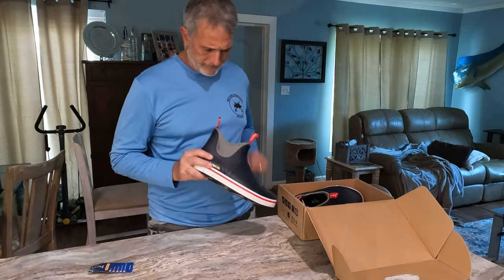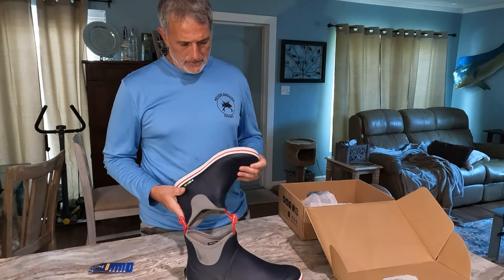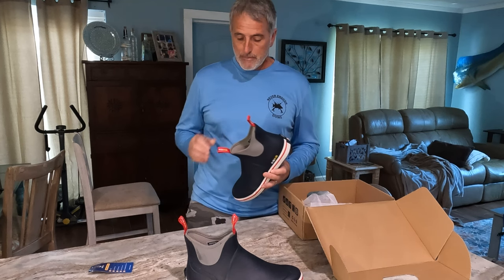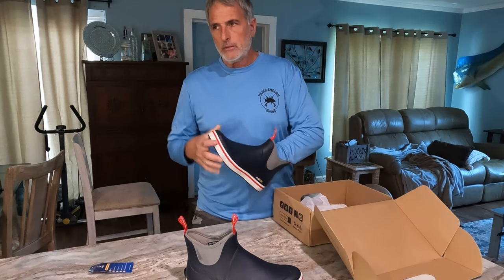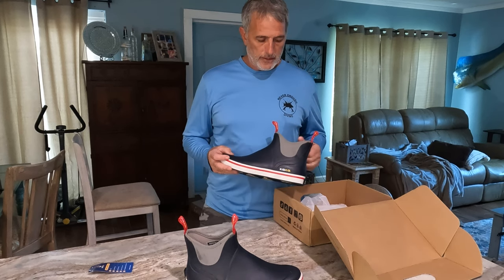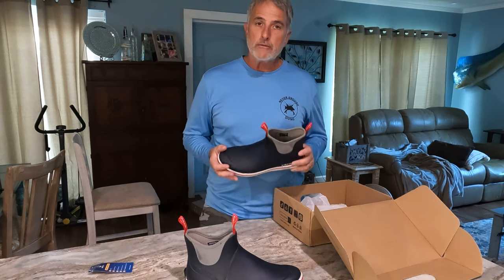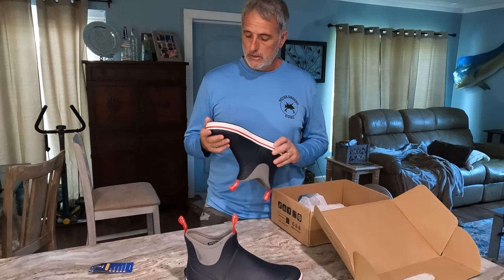I'm going to be taking these out on the boat soon and let you guys know how I like them, but just from the initial feel they feel very well constructed. I've used this style of fishing boot before and they're typically very comfortable. You can definitely wear these with no socks. If you're going to be getting wet inside the boot, you probably won't want to wear socks, but I'm going to try it both ways. In my experience this style of boot is very comfortable, and just at first glance it looks like a very well constructed shoe.